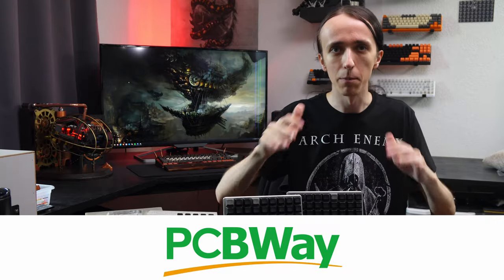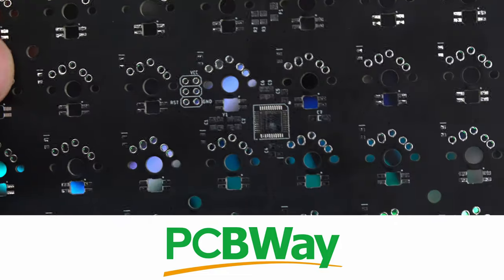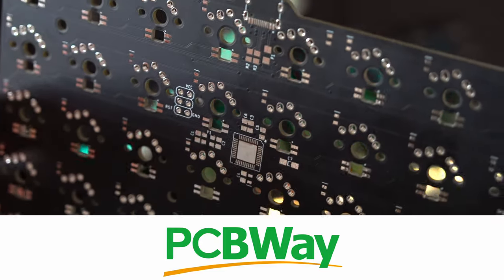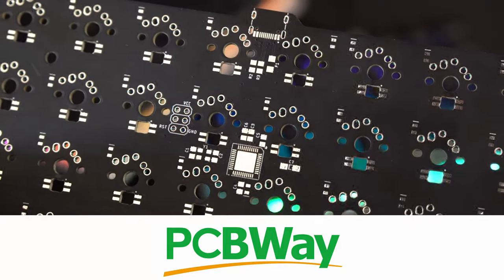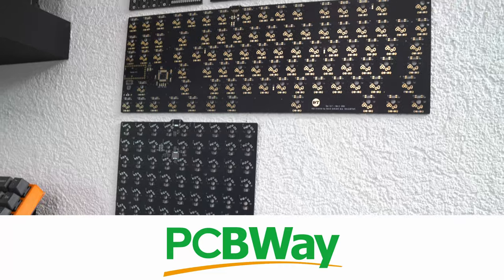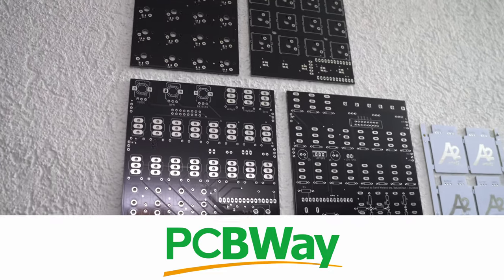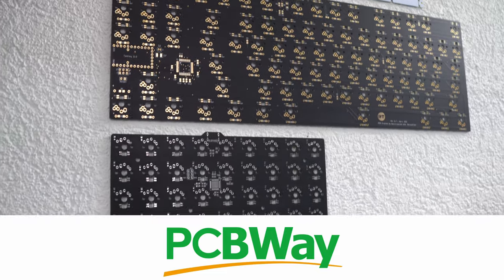Before we get into the weeds, I want to give a big thanks to PCBWay for sponsoring this project and providing the PCBs I used here. As always, they made a super high quality product that just looks beautiful, functions great, and is very affordable. You can get up to 10 pieces, 10 by 10 centimeters, double-sided silkscreen, everything for just five dollars — an amazing price for prototyping. So if you want to get started with your own PCB design, make sure to go check out PCBWay, linked down below.